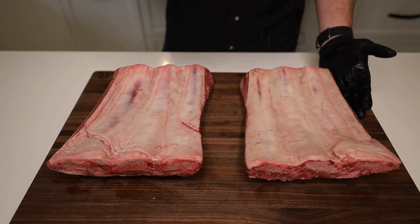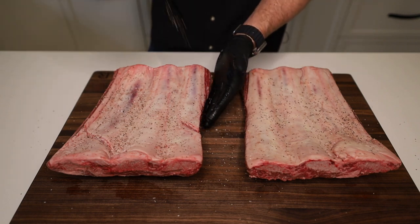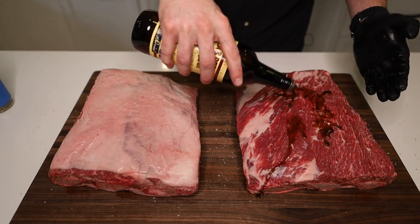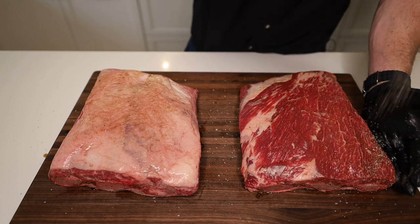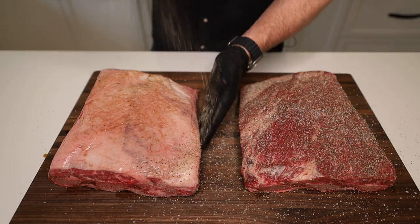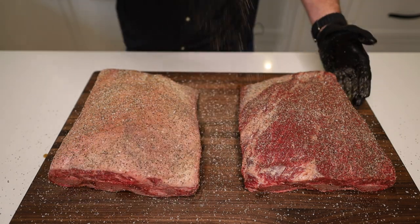We're going to hit the back of the ribs with a little bit of seasoning. You don't really need to do this — the membrane is going to shrivel up big time, it's not going to look good. But part of me just makes me think I need to season the backside. So we flip them over, and I do use a binder on beef ribs — we're going on with some Worcestershire sauce, rubbed in, then season them up. This is just a 50-50 mix of coarse black pepper and kosher salt. I use Morton's kosher salt for beef — Diamond Crystal has less salinity, smaller crystals, and sometimes doesn't add the salinity I like with beef. So I'm Diamond Crystal for everything else, but Morton's for beef.